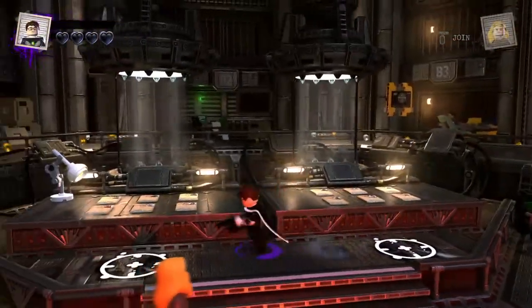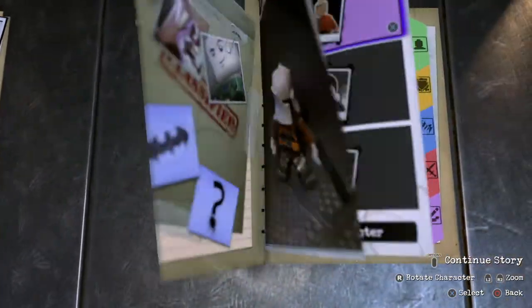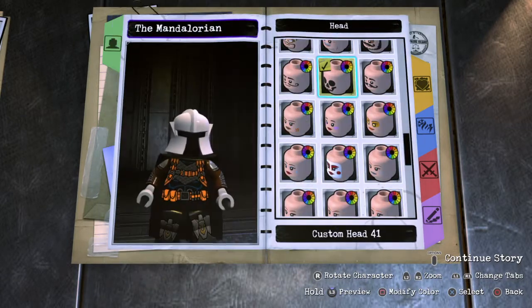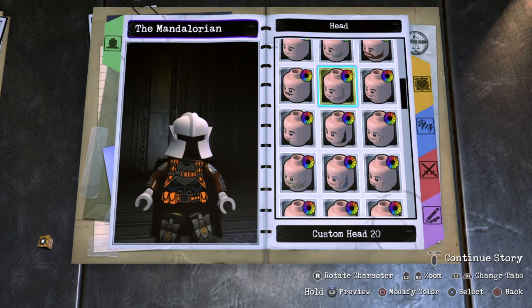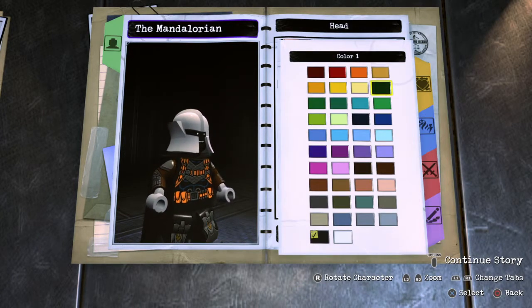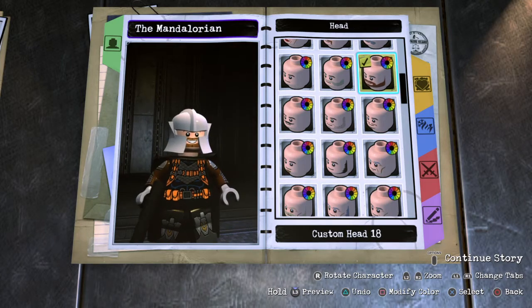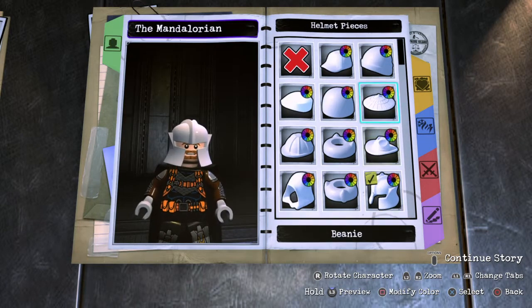Looks like we're back over here. Sounds fun when that happens. Alright, we're getting rid of the Mandalorian. Appearance, head — we'll do one of these heads, and I think we're gonna go with this for the face. Let's get rid of that helmet since we won't be using that in the final build.